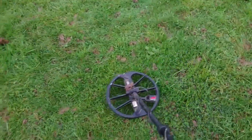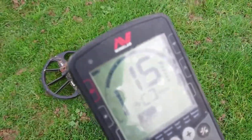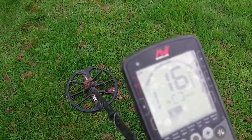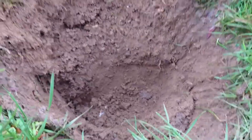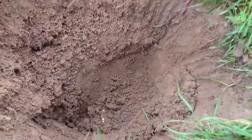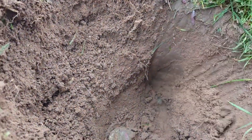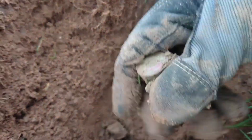Pretty noisy out here today. 15, 16, 17 — sounds good in my ear. Let's dig it and find out. Still in the hole. It's around there. Shotgun end — yeah, shotty end.